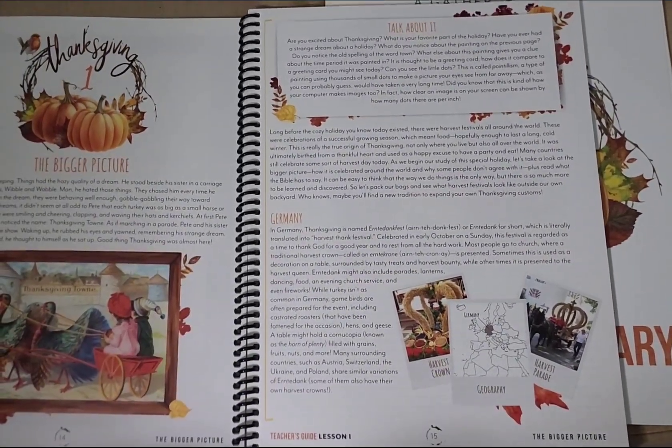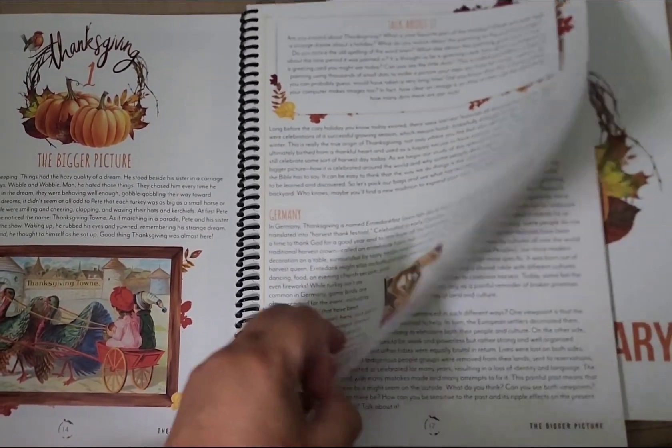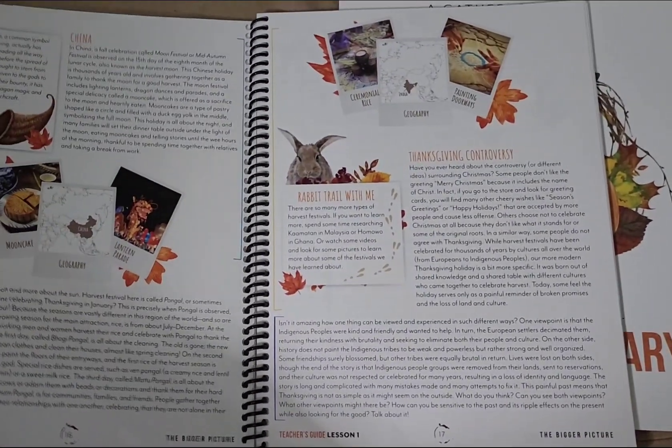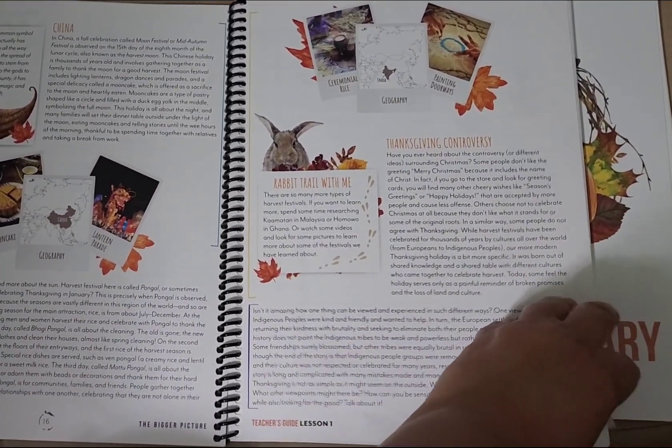First we've got the bigger picture, and this is about different harvest ceremonies that have existed for a very long time — longer than our Thanksgiving — throughout the years.